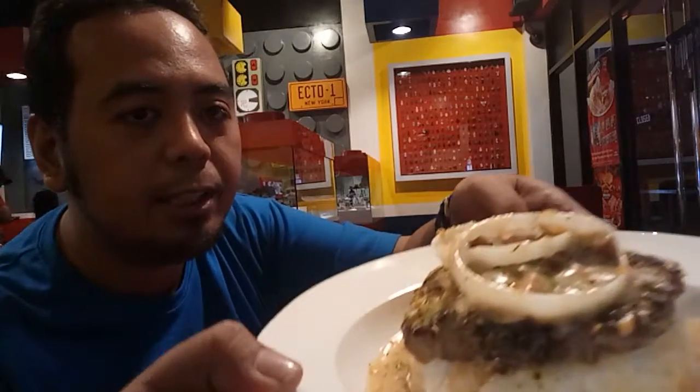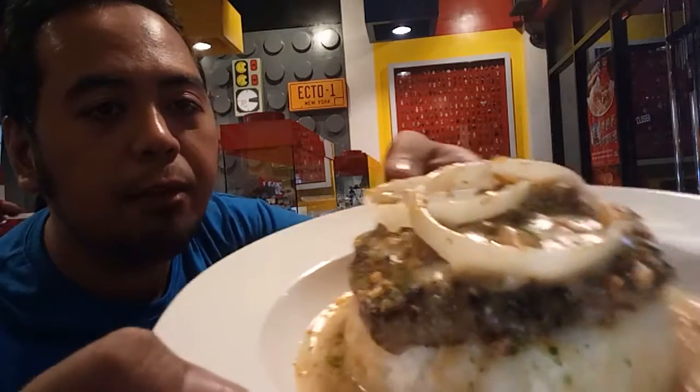And if you want to have something more filling, you can have rice. This is their Salisbury steak — this is how their Salisbury steak looks like.